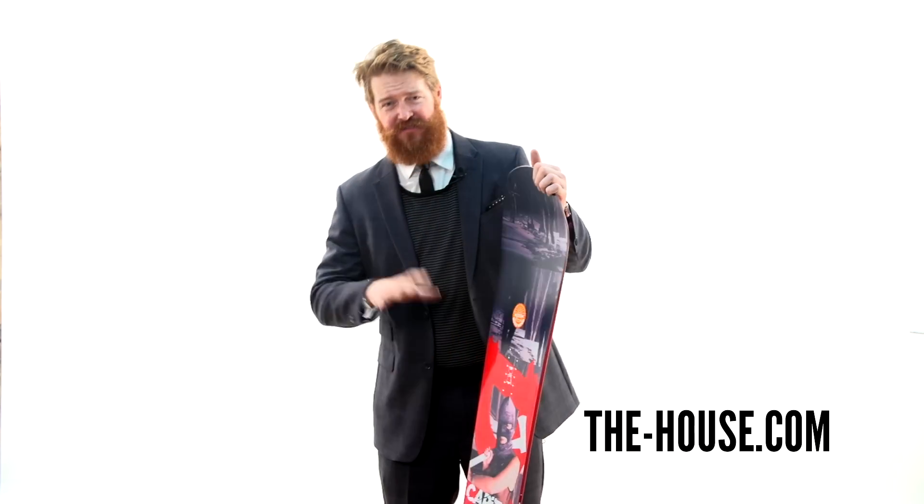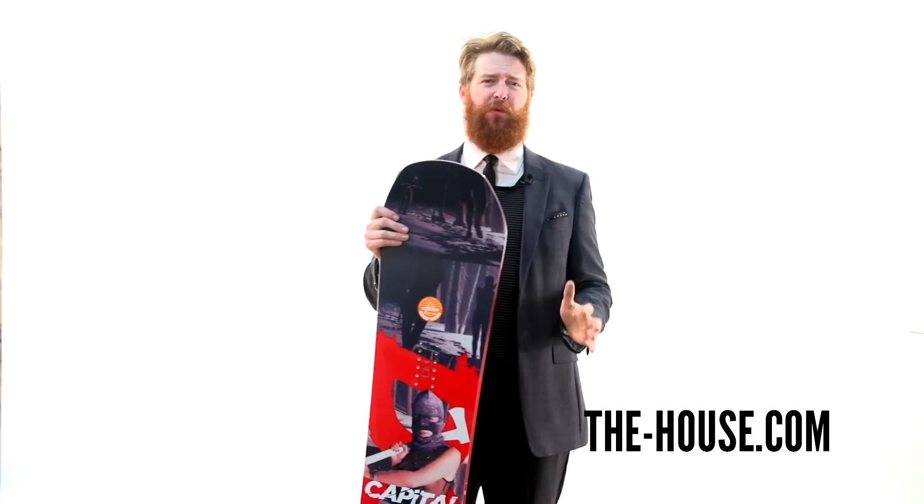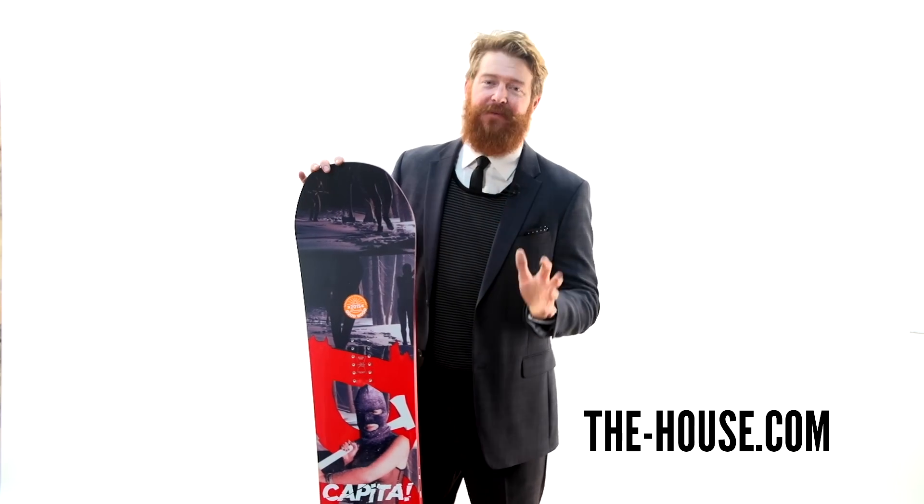The DOA will have a flex rating that's a little bit softer than average — about a 4.5. Capita rates it at a 5.5; I'd say it's about a 4.5, maybe just a 5.